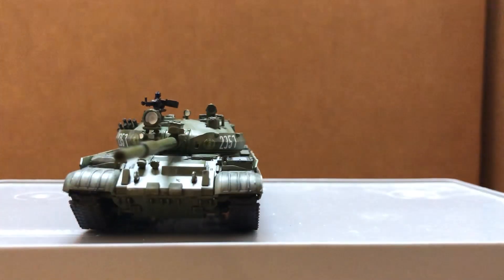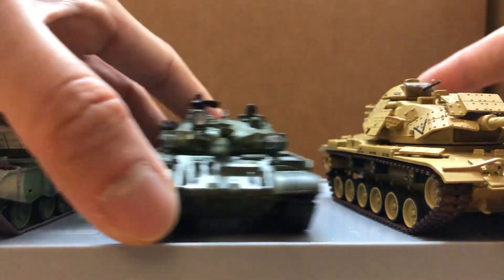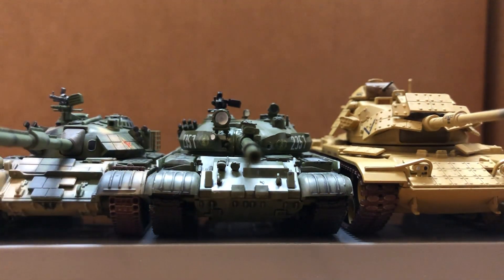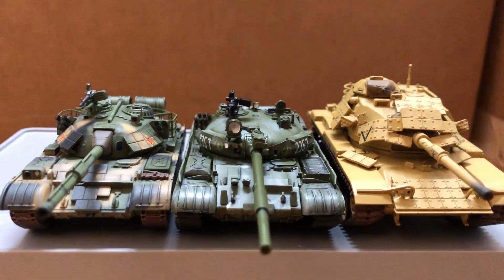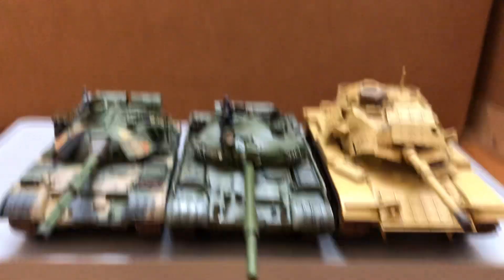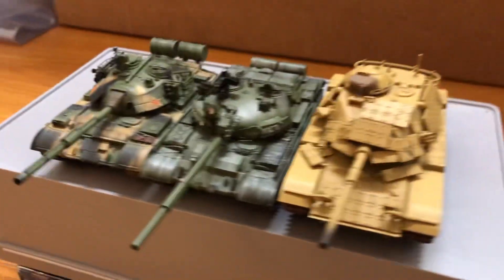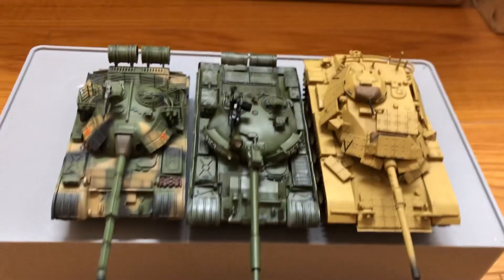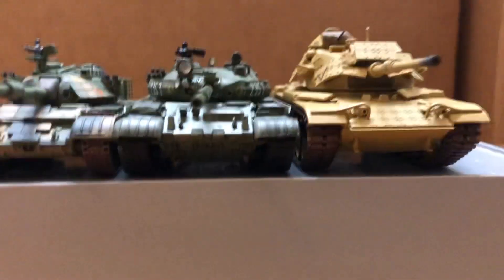It was a bit expensive, though. Here's the comparison with the M60 with the ERA and the T-59D. Thanks for watching.